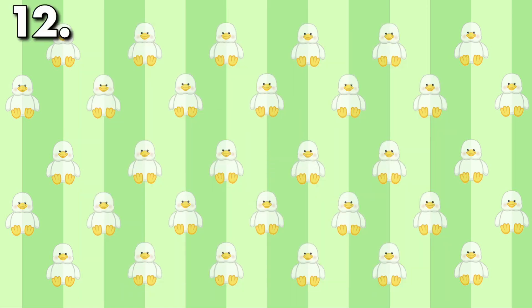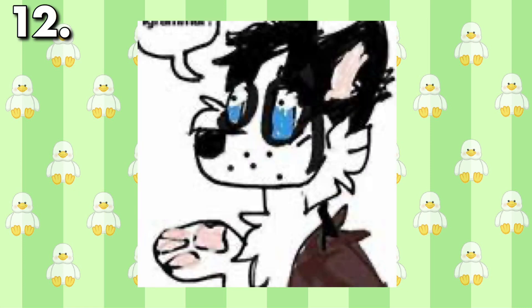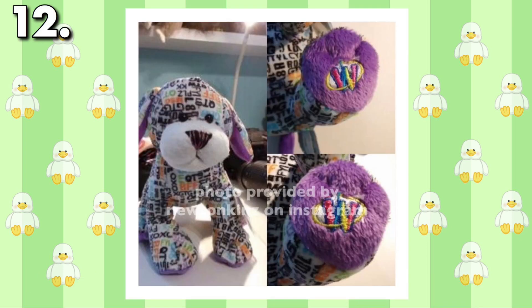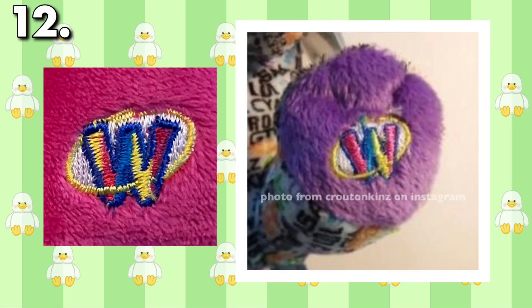Another Magic W error was brought to my attention by Newtonkins, and it's not all that noticeable like the other ones on this list. Whether a plush has multiple Magic Ws or just one, they all generally look the same. However, if you look closely at the left side of this Texting Puppy's Magic W, you can see that the yellow part of it is completely filled in with pink. Typically a Magic W would look like what is shown on the left, but Newton's is one-of-a-kind.